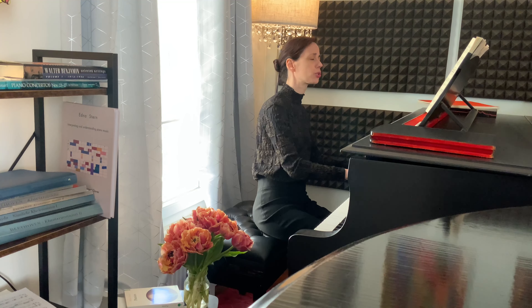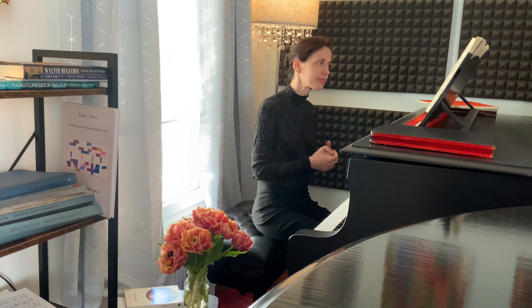We've come to Fugue Number Five, and of course Fugue Number Five takes the same subject as Prelude Number Five, which was timing — but it approaches this subject from another point of view, from exactly the opposite point of view in fact.